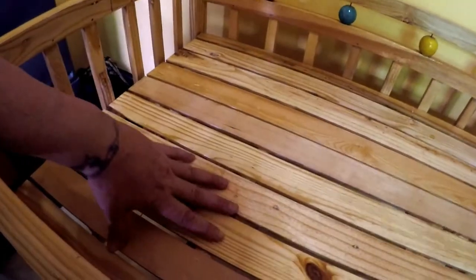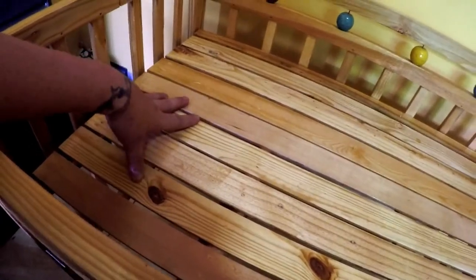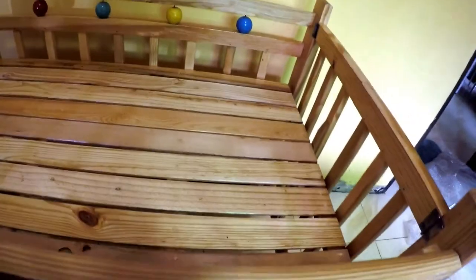I'm very happy with it. It's a very, very wide bed — it's a lot wider than normal baby beds, I think.